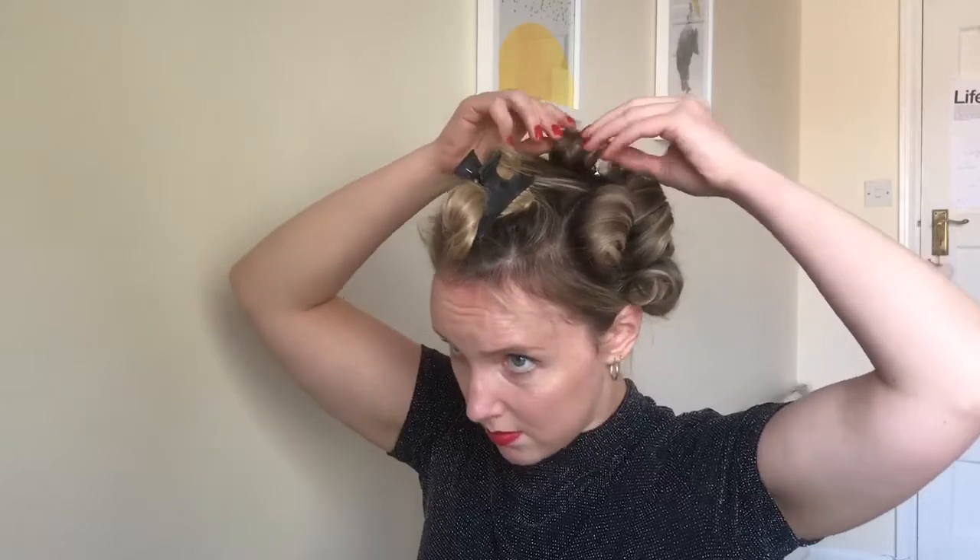Then you have to put your other hand to hold that hair when you release the fingers. Now that I've just demoed that, I don't actually know if that's what I do! Basically this video is about how it takes over half an hour to curl your hair and pin it against your head.